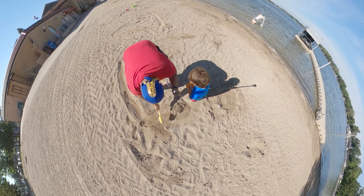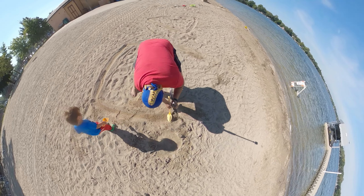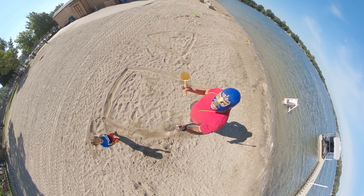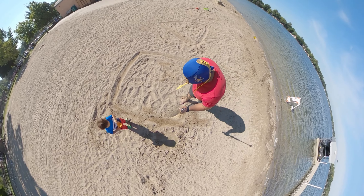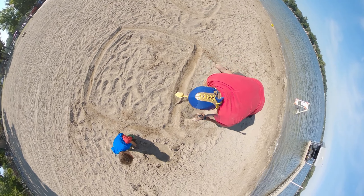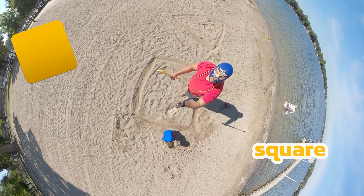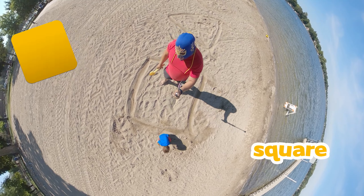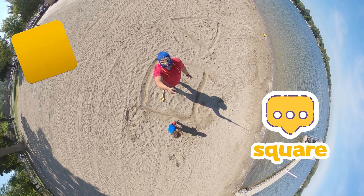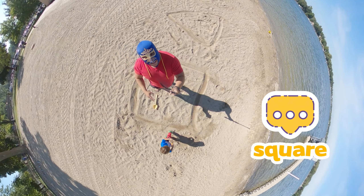Now we gotta do the third line, which is gonna go like this. Okay, let me move this way. Now we gotta do the last line, which is the fourth line. We're gonna do another line right here like this. And that's a shape of a square! Guys, can you guys say 'square'? That is an amazing shape!